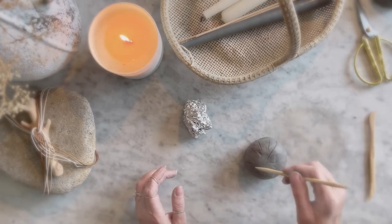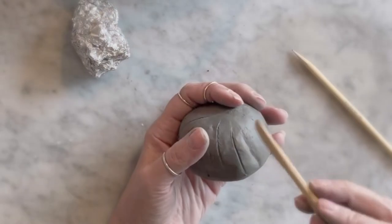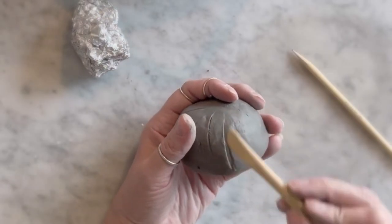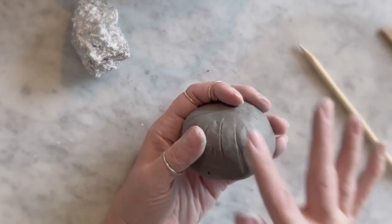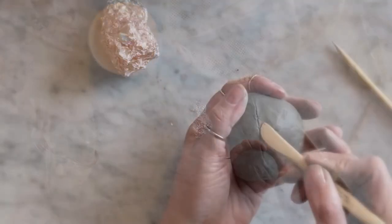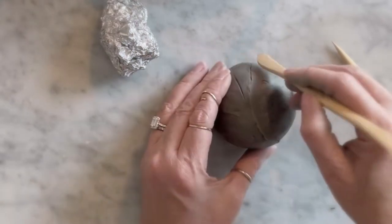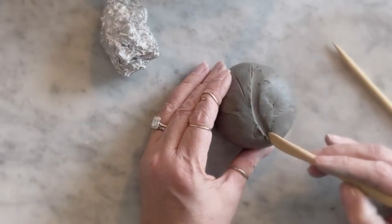I did a couple of candle holders to have the shape of stones you find on the beach. This one has a vertical texture on one side and the opposite side is very, very textured. I just wanted to use my fingers, no water, just to keep it nice and rough looking. The S will divide the rough piece from the smoother side.